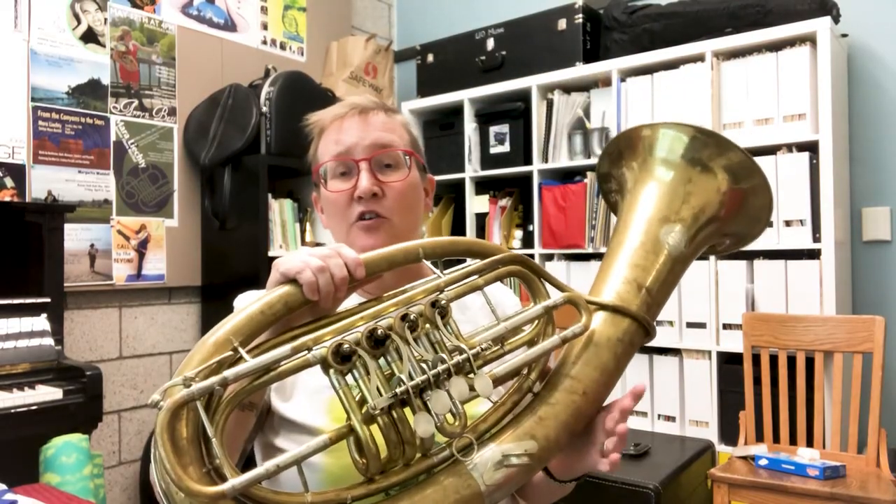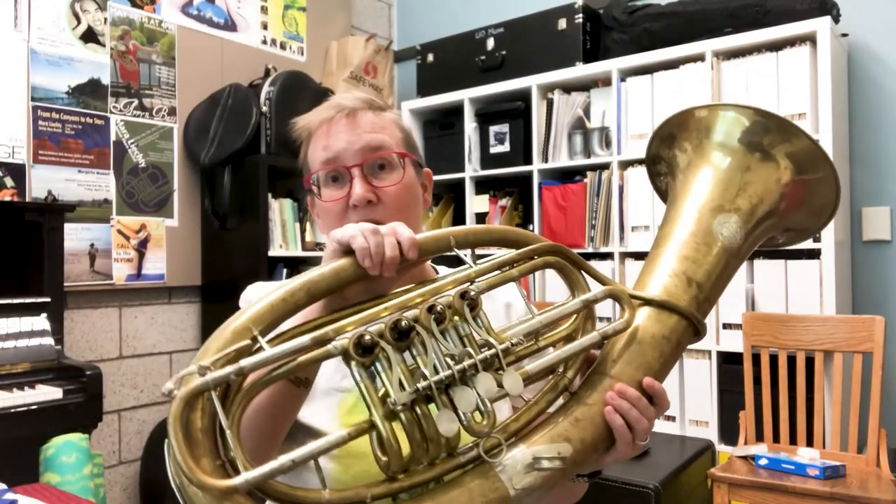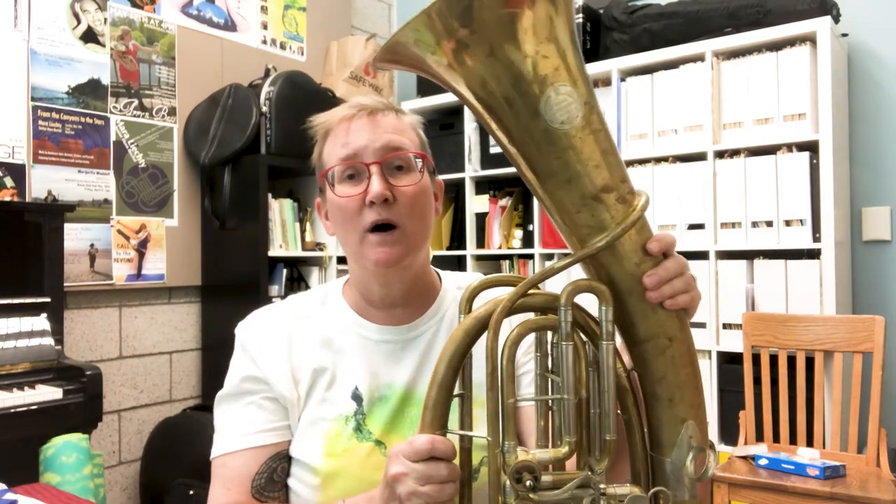This instrument is called a Wagner tuba. The reason it's called a Wagner tuba is that Richard Wagner commissioned the building of this instrument. When he was writing music in the late 19th century, he wanted to have an instrument that was kind of halfway between a horn and a trombone sound.